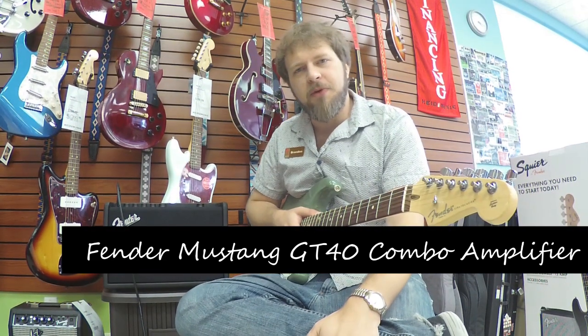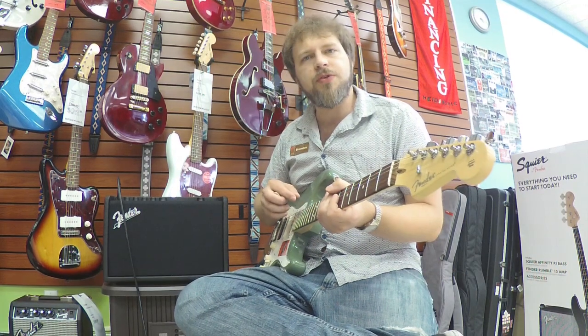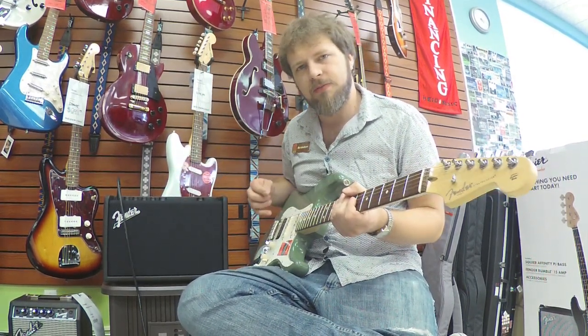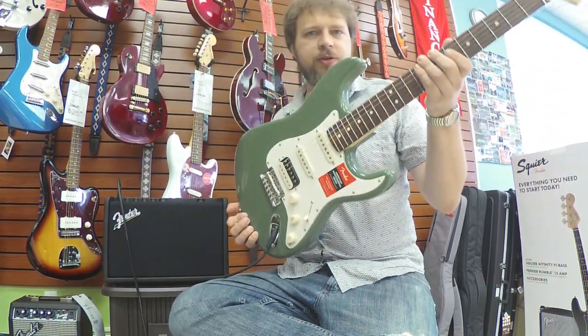How about that. Hi, I'm Brandon from Hyde Music and today we're going to be looking at the Fender GT40 guitar combo amplifier, featuring 21 upgraded amp models and 46 built-in effects. To demonstrate some of the tones in this thing today, we're going to be using the American Professional HSS Shawbuckers Strat.